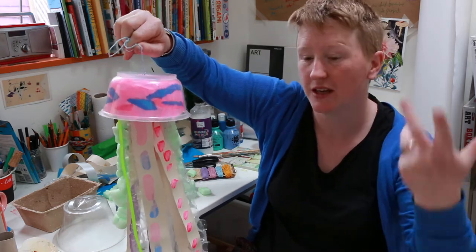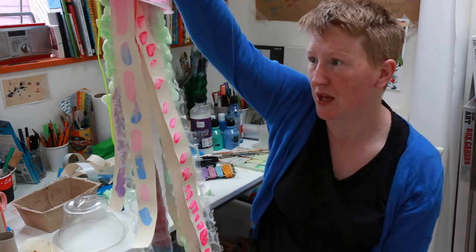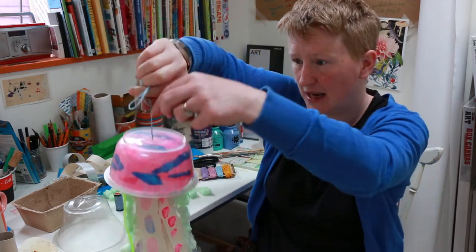For younger children, some of the processes will have to be done by grownups. Now let me tell you what you're going to need to make it.